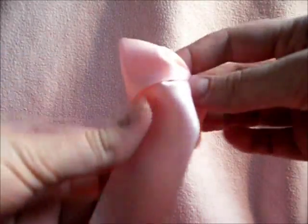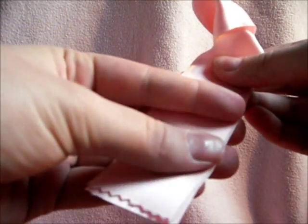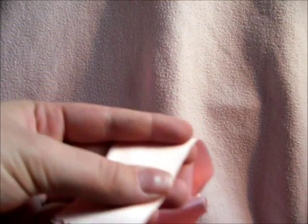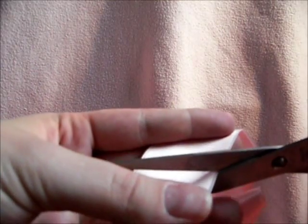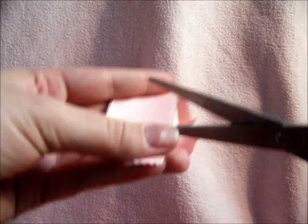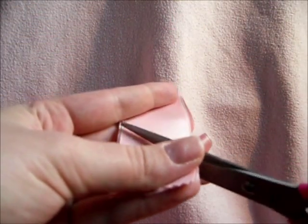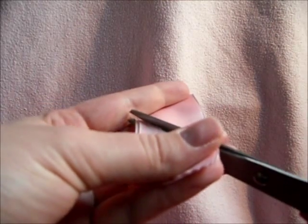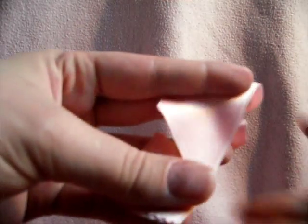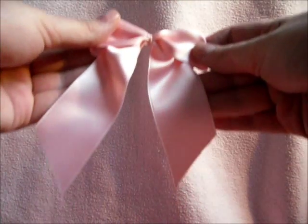Once you've got two ribbons, you're going to fold the hanging parts together, like that, and you cut them off so they are even. I did them like this — you can make them split or anything you want. And you do the same to the other one.